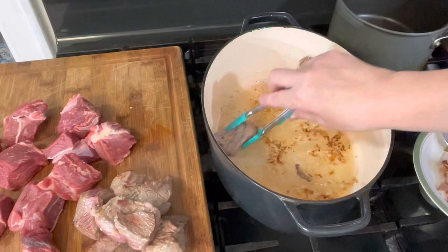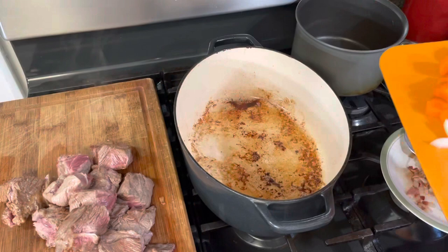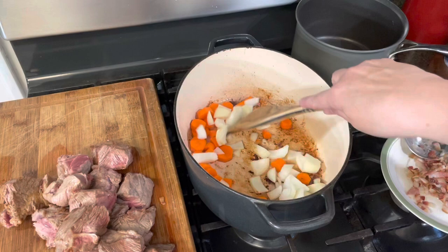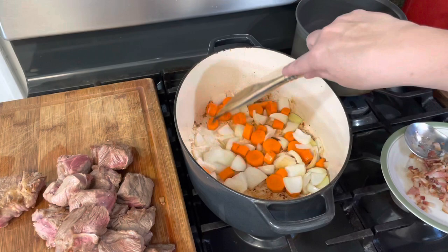Second batch done. Now I'm going to set my beef and bacon aside and add my carrots and onion — two small carrots and one large onion. I'm going to cook them in this fat until they are browned and slightly tender. It will take a few minutes.